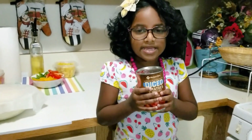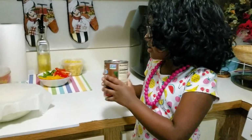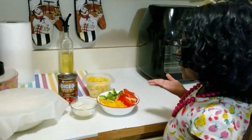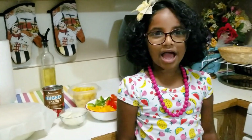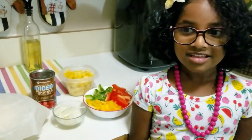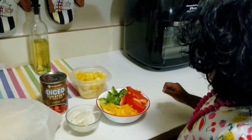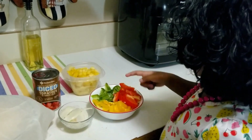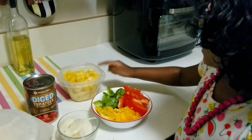Let the dough rest for 1 to 2 hours. In the meanwhile, we can prepare the pizza sauce. Also, be ready with your toppings. Do you know what toppings I want to add? I have onions and bell peppers — red, yellow, and green. And we also have pineapples.